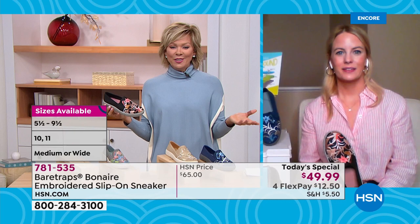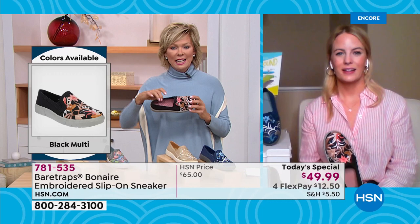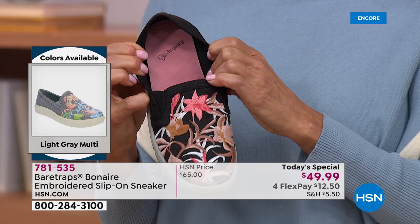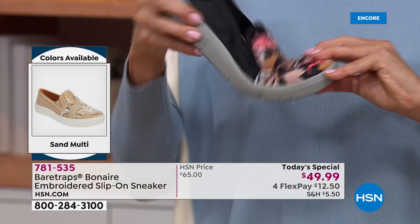They're so comfortable. This insole is very cushy — tell us more about that. It honestly feels like you are walking on a cloud. If you go back and read reviews from women who've already taken styles like this home, they will say you feel like you're walking on a cloud. That insole has a massaging effect — you can almost see the waves inside of that lining that give you that nice comfort.